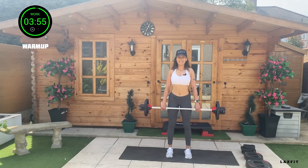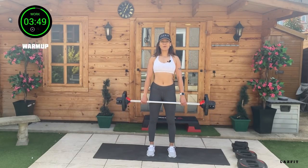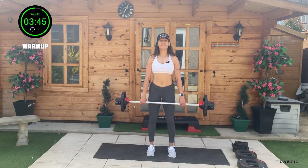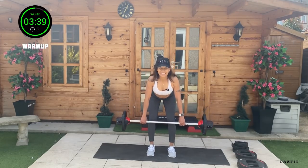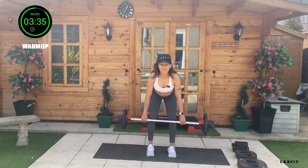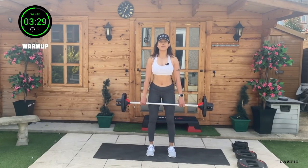Slow dead lift — down for 4, up for 4. Tempo: down 2 and 2. Hinge from the hips, bring the bar to the kneecap, chest up. Three and one — down 2, 3. Feel those hamstrings engaging.